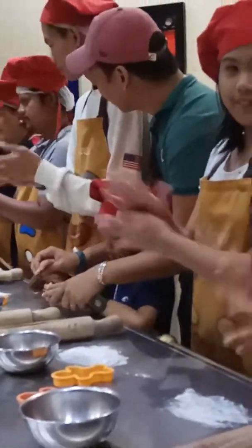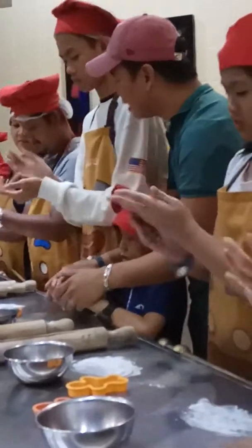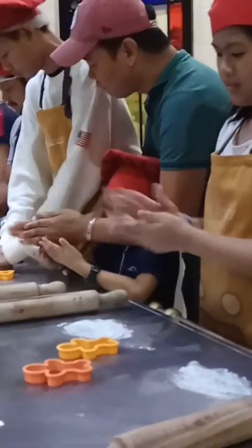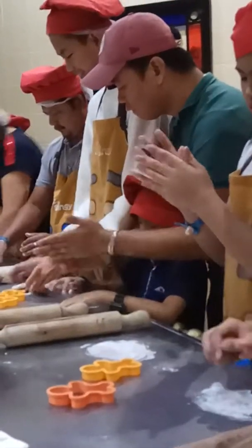After holding your dough, wait on top of your surface, press it down, flatten it, flip it over so that the other side will be covered as well. You need to make sure that your dough is well covered so that it won't stick on your table.